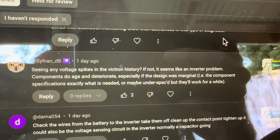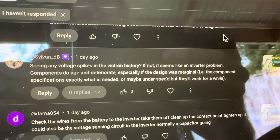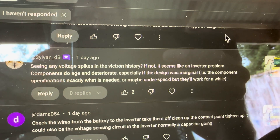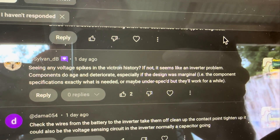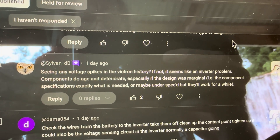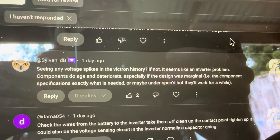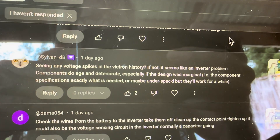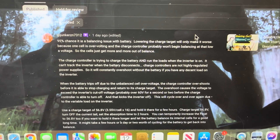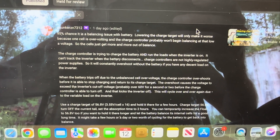I've been getting all kinds of great comments and there's a lot that I want to try. Sylvan asked if I'm seeing any voltage spikes in the Victron history, and if not, it seems like an inverter problem. I haven't seen any crazy spikes in the Victron log. So yeah, all your comments have been really helpful in pointing me in the right direction and I really do appreciate them — they give me a good map of things to try out.